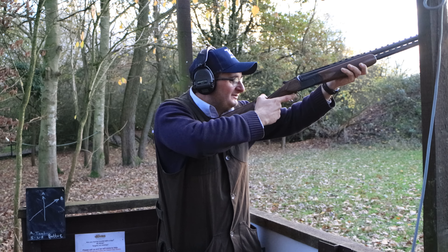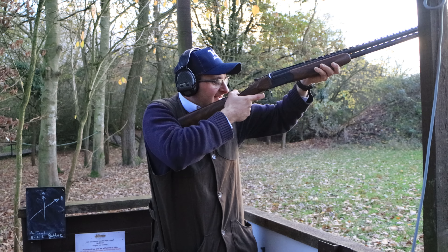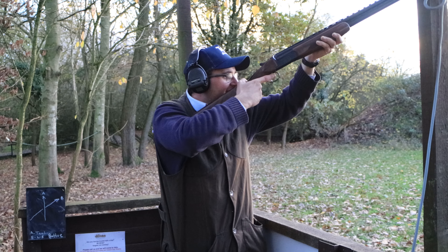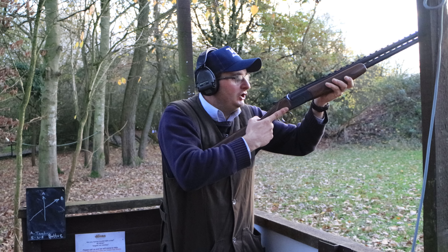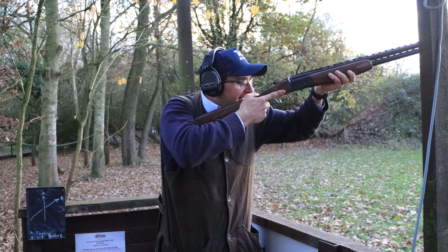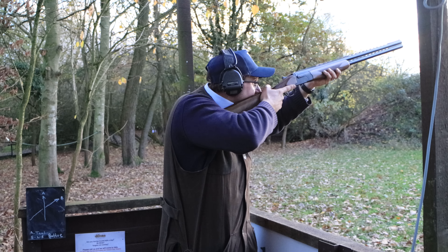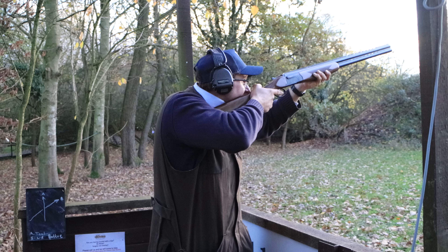I slide the gun up to my cheek — I don't pull it back, I slide it up there. Everything moves into the gun, not away from it. I slide the gun there, come back, then pull.